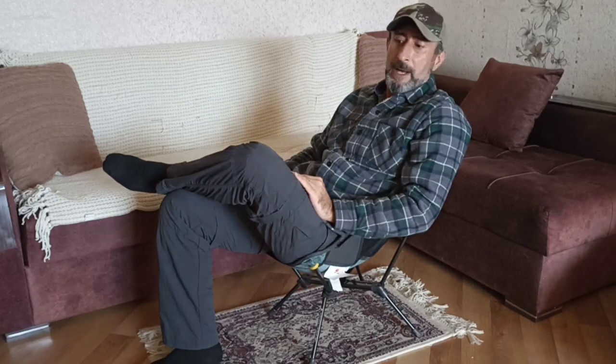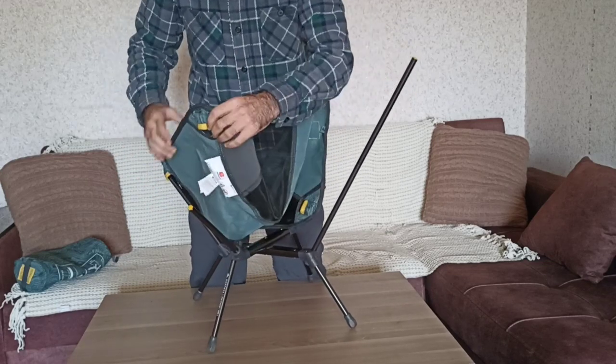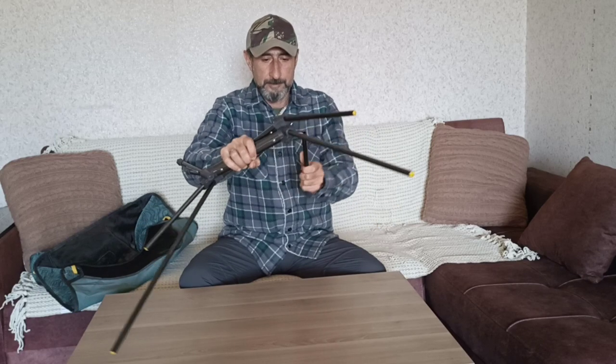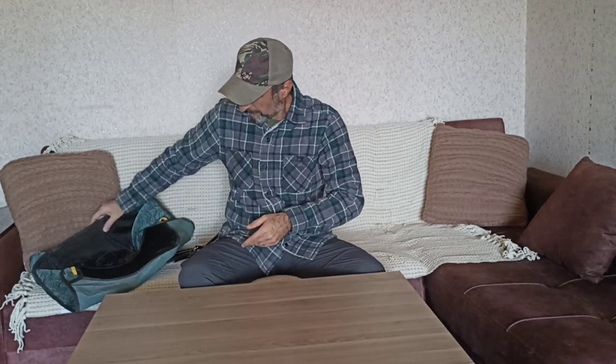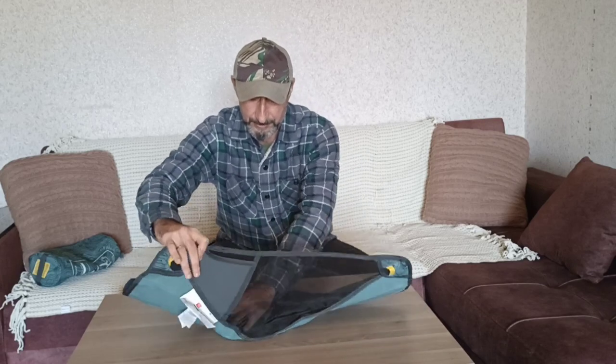Now it's time to show how to take it apart and put it back. You just need to pull these sides. What I like is that when you fold it, it becomes one line — this is why it's very comfortable to carry; it's just one line of poles. Then you put it to the side, roll that part inside, and roll it in again.